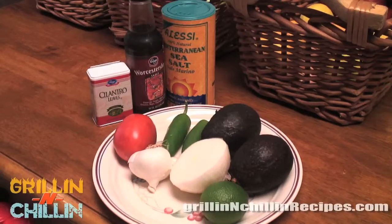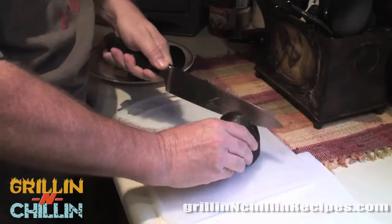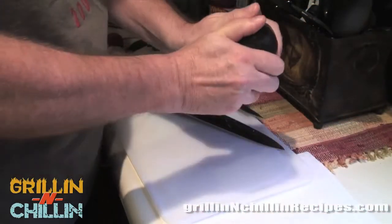Starting out, we have two avocados. We're going to need a half-inch slice of white onion, a Roma tomato, a clove of garlic, a teaspoon of cilantro, two dashes of Worcestershire sauce, a half teaspoon of sea salt, a little bit of Melinda's Triple X or two small jalapeños — we're actually going to use the jalapeños — and a little bit of lime juice.